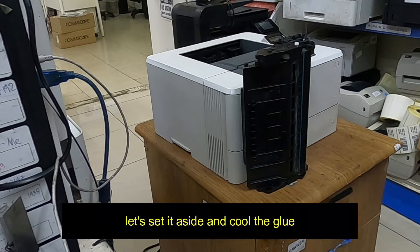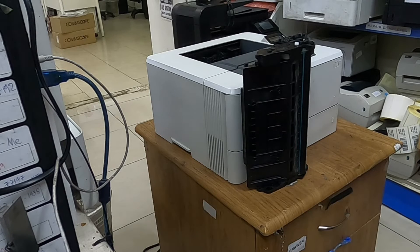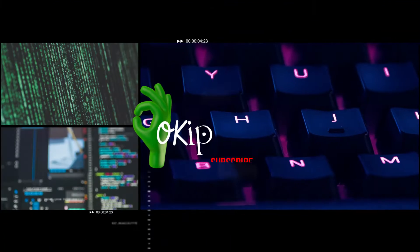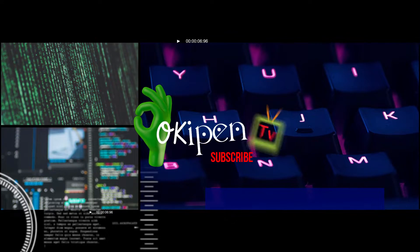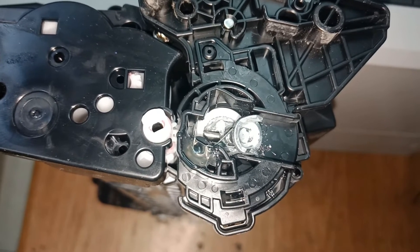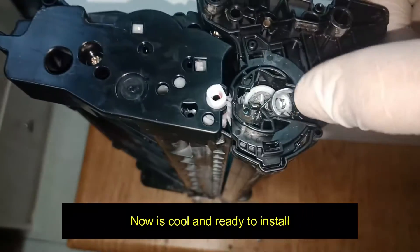Let's set it aside and let the glue cool. After 5 minutes, it is cool and ready to install.